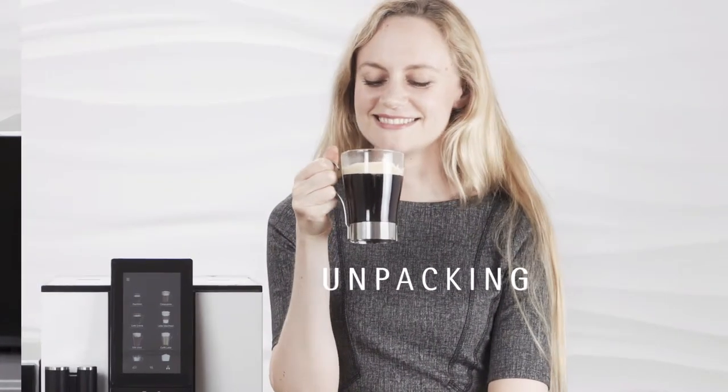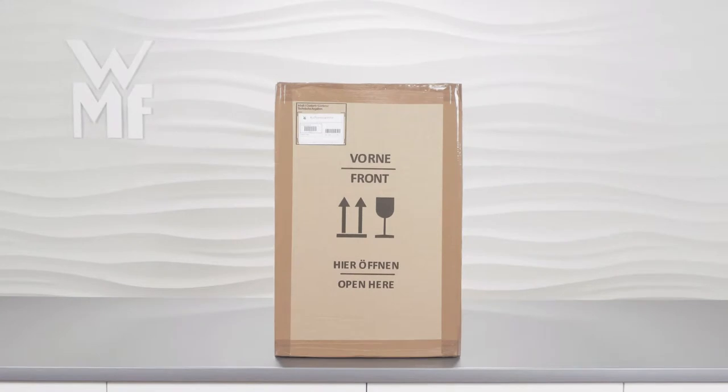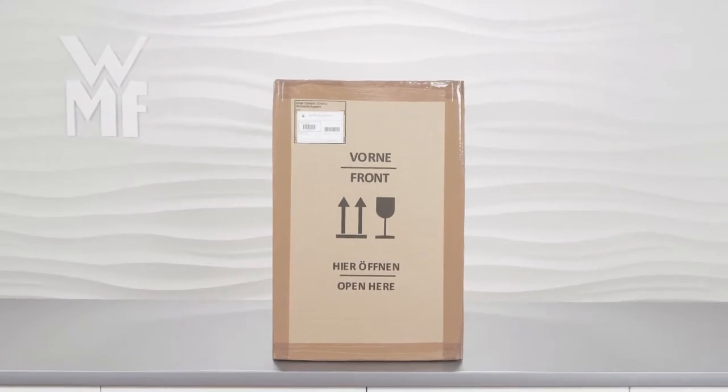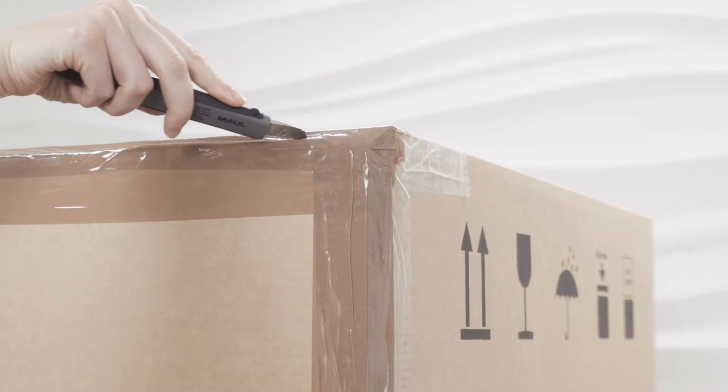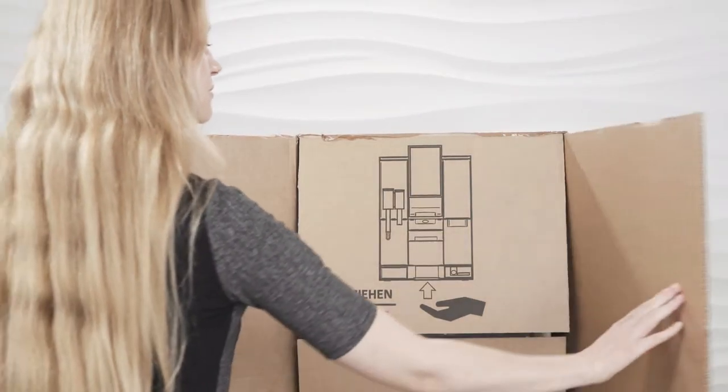Congratulations on the purchase of your new WMF 1100S. Please ensure that the box containing the machine is the right way up. There is useful information printed on the box. Open the box at the front, taking care not to damage the contents.